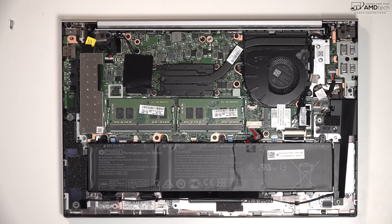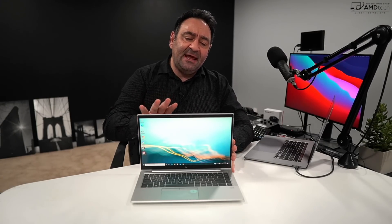When it comes to battery life, this did really well — 12 hours and 15 minutes on my continuous web-surfing test over Wi-Fi at 150 nits. That's all-day battery life, thanks to the 53Wh battery combined with the efficiency of the AMD Ryzen 7 Pro 4750U and the low-power display all working together.